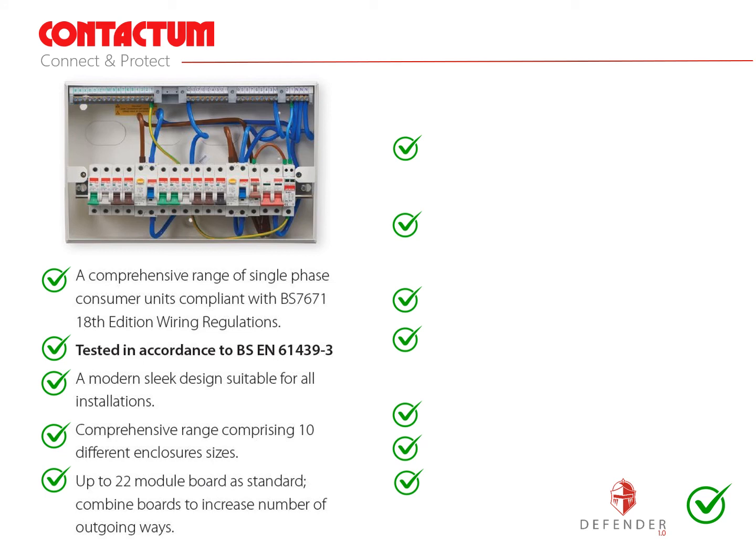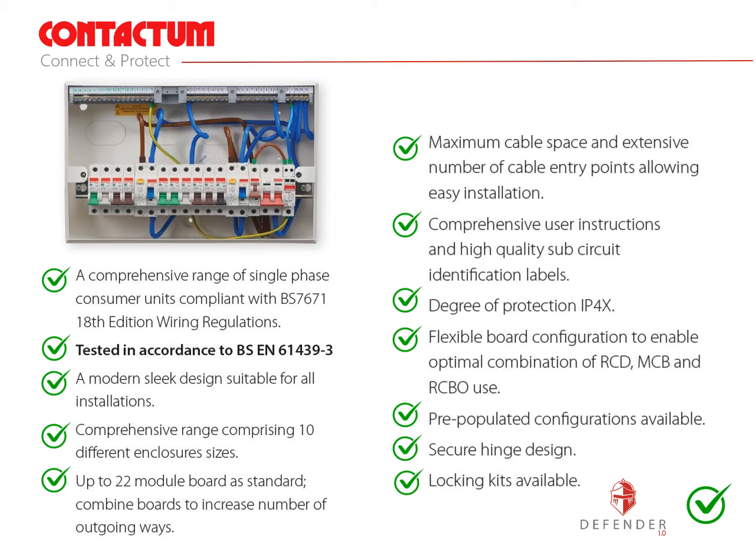Here are the features and benefits of the Defender range of consumer units from Contactum. It's a comprehensive range of single phase consumer units compliant with the 18th edition of the wiring regulations, tested in accordance with BS EN 61439-3 including a 16kA short circuit test to Annex ZB. They boast a modern slick design suitable for all installations. The range comprises 10 different enclosure sizes and up to 22 module boards are available. Boards can also be combined to increase the number of outgoing ways. Cable space has been maximised with an extensive number of cable entry points for easier installation. Comprehensive user instructions and high quality sub circuit identification labels are supplied with every board.